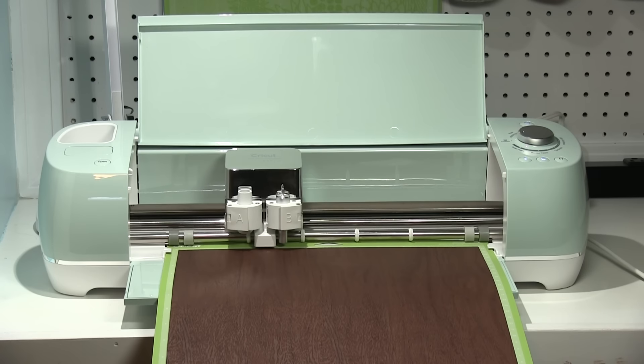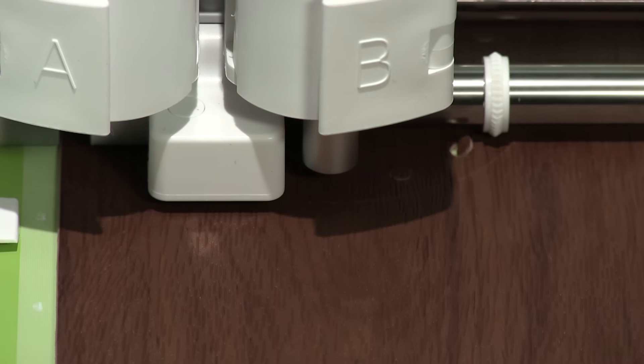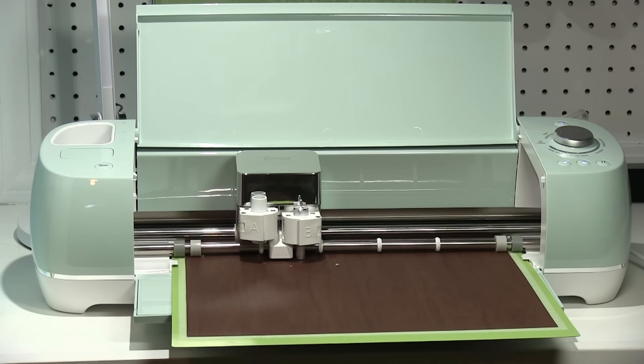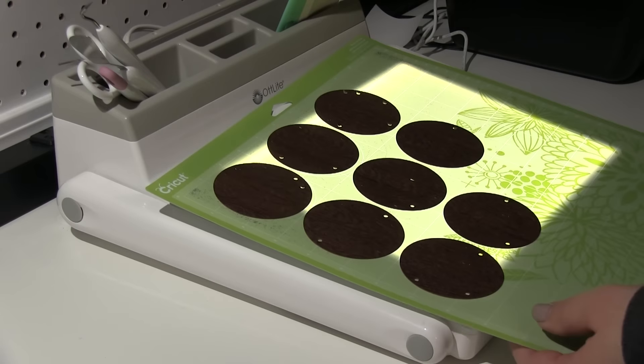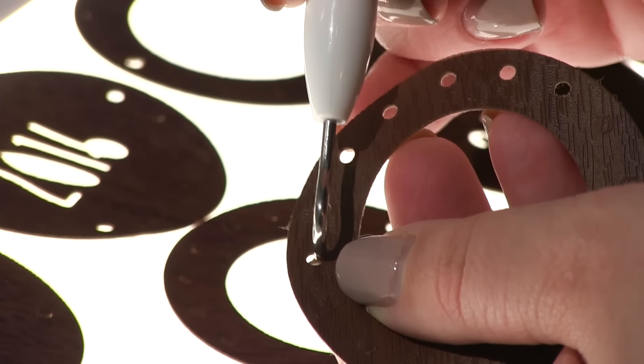With my mat loaded up, it's ready to cut. You can see the Cricut cutting right through the leather. It does take two passes but it does a really great job. As soon as it's finished cutting, I can peel that leather right off the mat. I use this Otlight to help me find all the holes, and then I just punch out what I don't need.